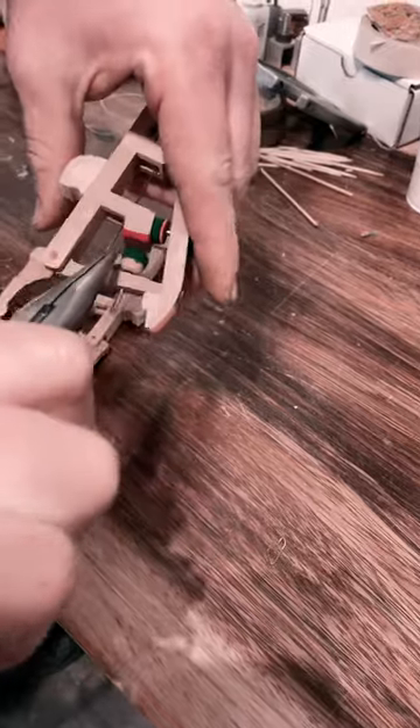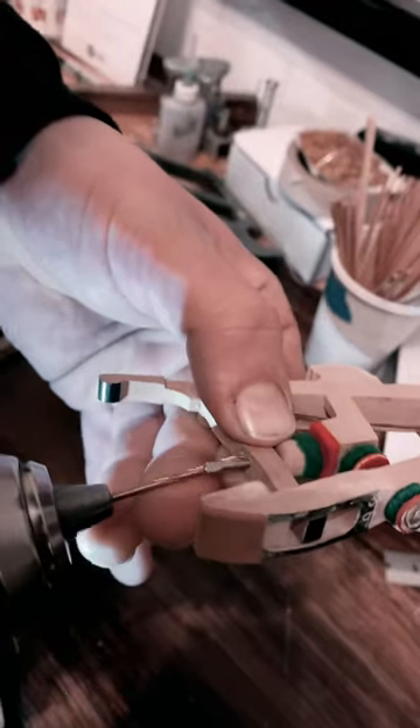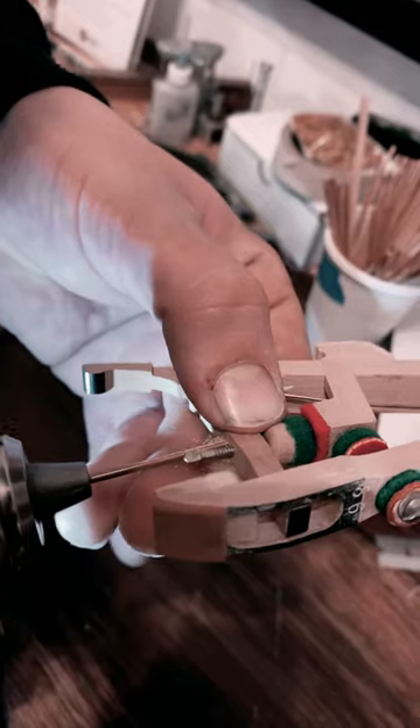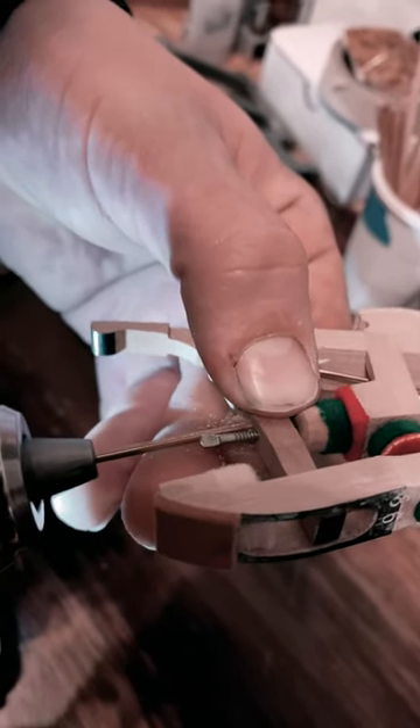Right here we're removing the hook, and you can see how this could be clicking against that spring. There it is right there. We're going to remove the dowel and replace it with a new dowel and a new string that won't click on the repetition lever spring itself.